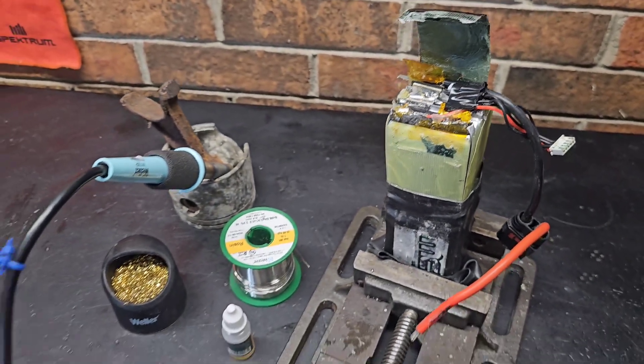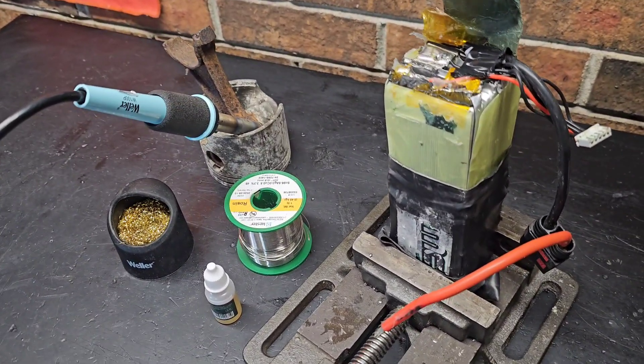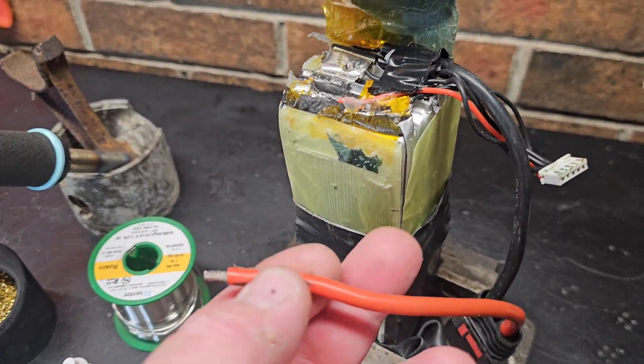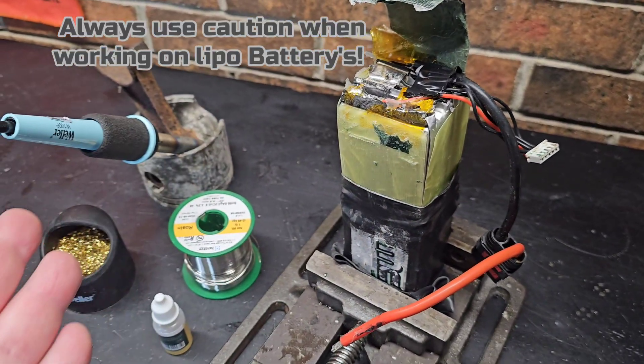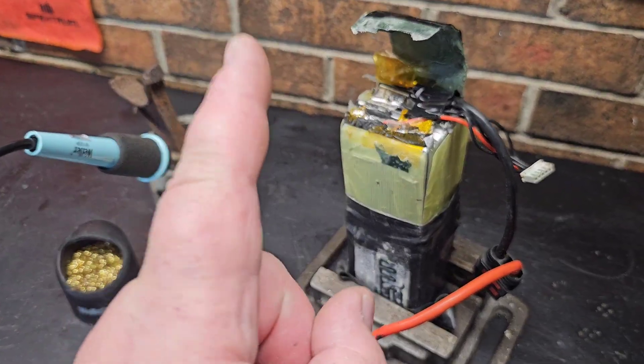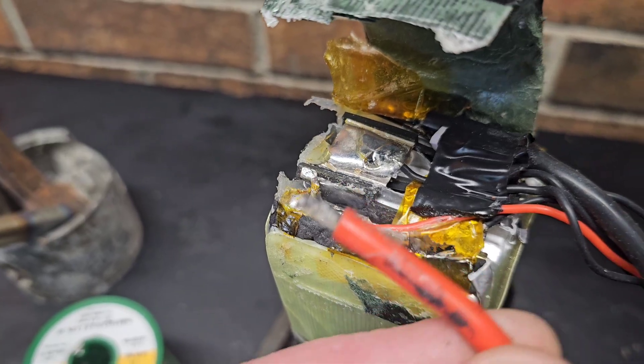Welcome back to the channel, welcome back to Ironclad RC, I'm Big B. Today we're going to be working on a LiPo battery. This is something that may actually save you guys a lot of money in the long run, and you need one thing in particular to be able to actually solder balance leads or main battery leads back onto your LiPo battery.